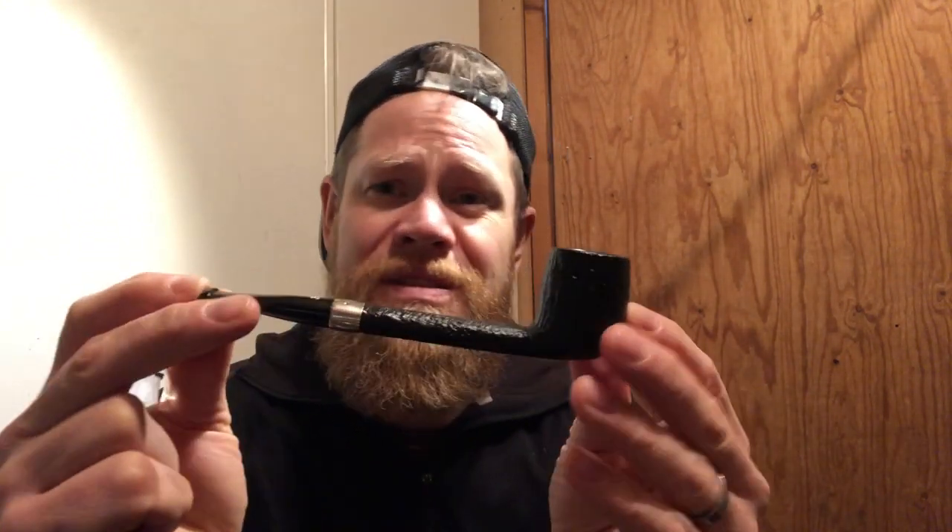It's a Canadian shape. It's 160 millimeters long, 45 millimeters tall. The tobacco chamber is 20 millimeters in diameter and it's about 36 to 38 millimeters deep.